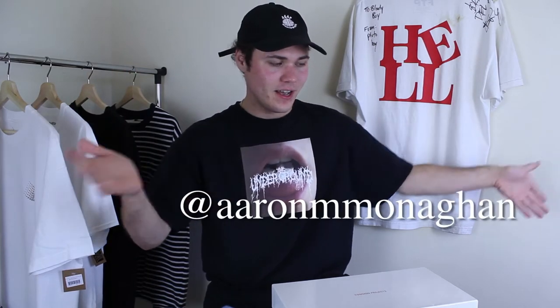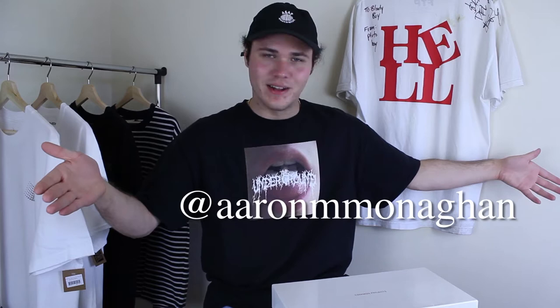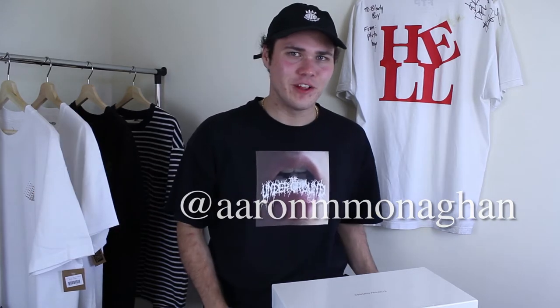Plus that video is like probably two years old now, so I don't think it's too bad. But before we get into this video, if you are new to the channel make sure to subscribe and follow my Instagram which is at Aaron M. Monaghan. But anyway guys, let's get into the shoe itself.